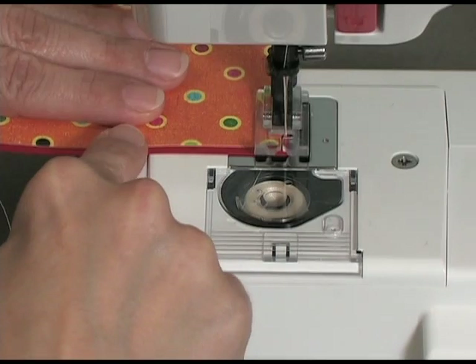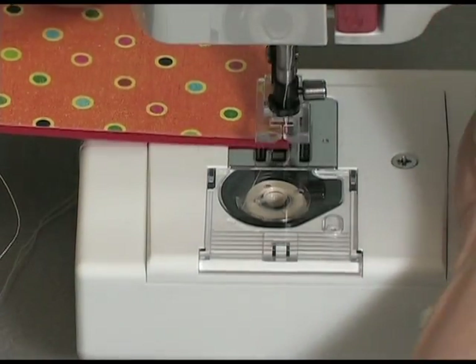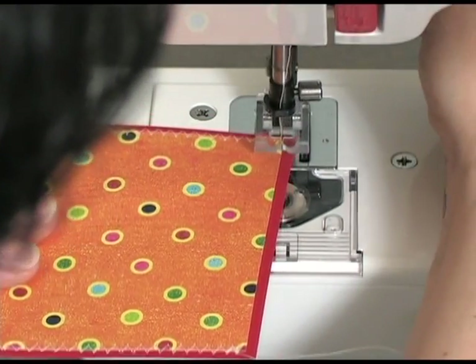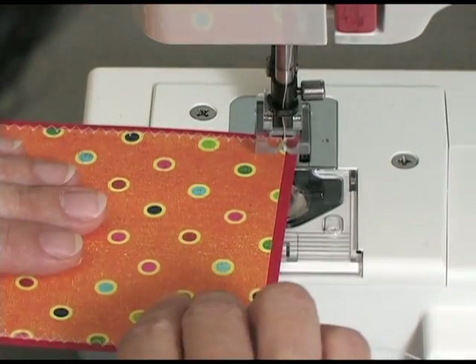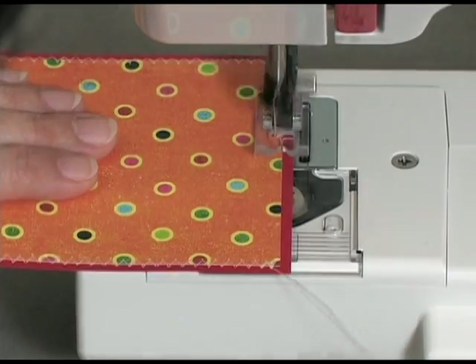And here comes my last corner. Again, lifting my presser foot, turning a quarter turn, dropping the presser foot, and continuing on.